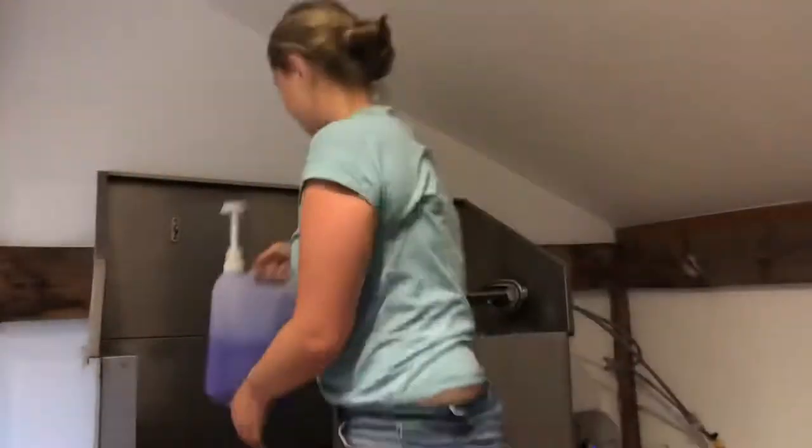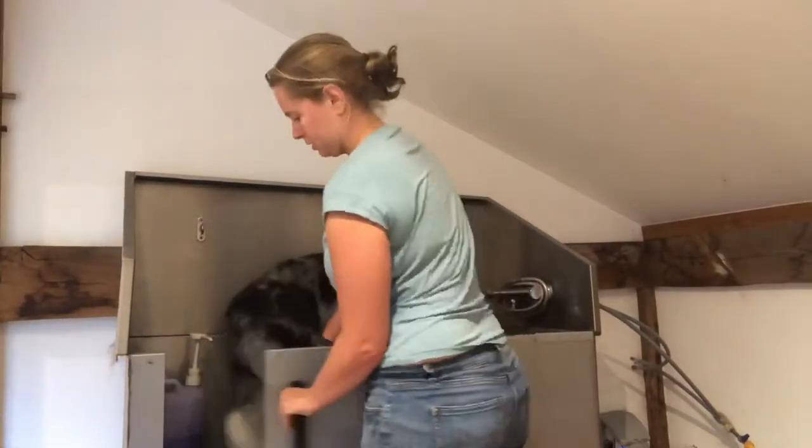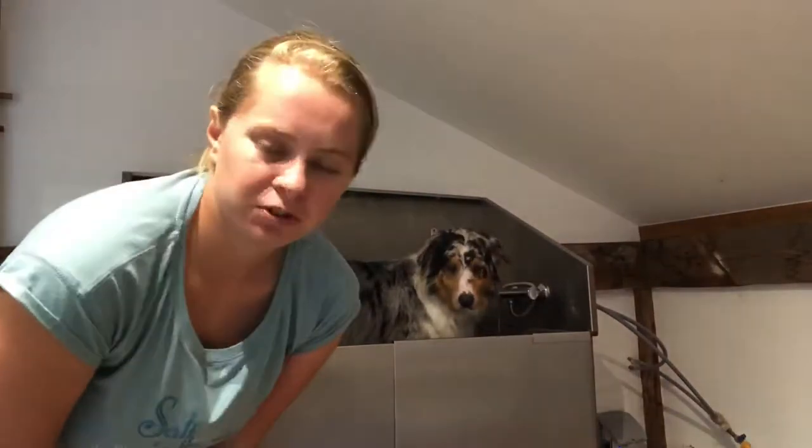Groomers sell big tubs for professionals and little bottles for home use, so you don't need to go to the expense of a big tub. Today with Coda, as I'm not prepping for a show, he's just going to have a normal maintenance bath — the kind you'd do every two to three months to keep on top of their coat, skin health, and to make sure they don't start smelling. As he hasn't got to the point of being greasy — you can feel it when they become greasy — I'll go straight for the whitening shampoo to keep his coat white.